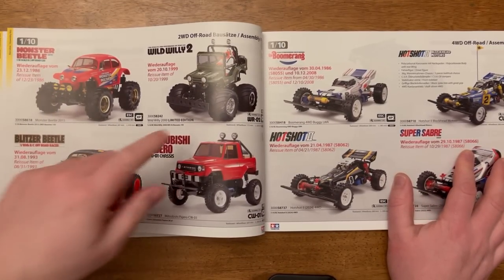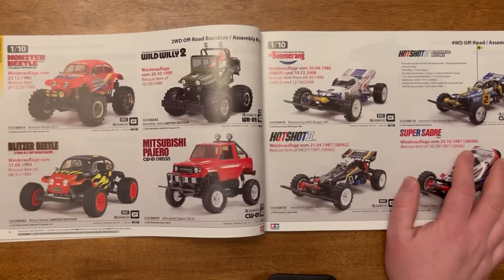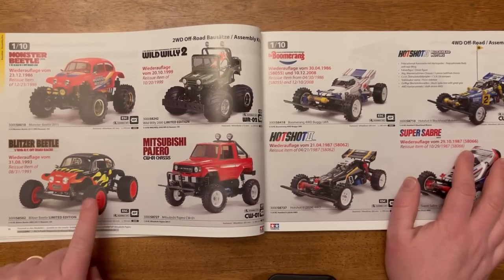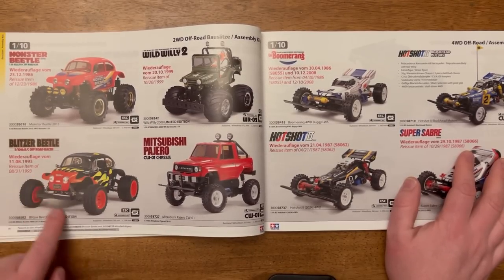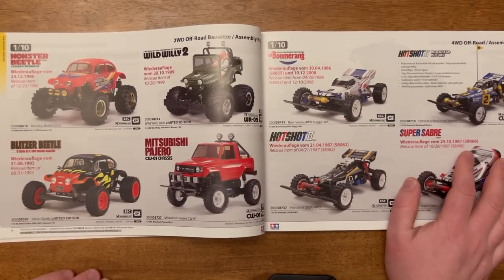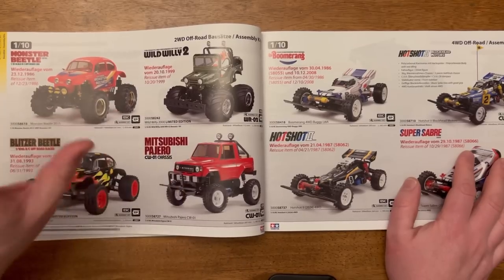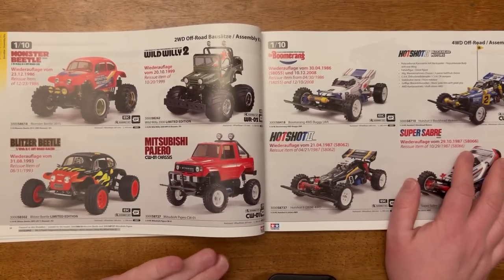The Wild Willy 2 is in this catalog — someone pointed out it wasn't in the other one, but it is in this one, which I think is good news if you're a Wild Willy 2 fan. The Blitzer Beetle — Dom reckons I should get one, he said they handle really well and thinks it'll be good on the track, so maybe one day we'll get a Blitzer Beetle on the channel. Then the Pajero, which I don't personally like but I'm sure there are people who do.